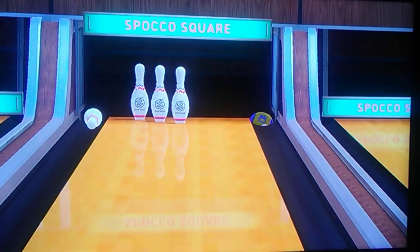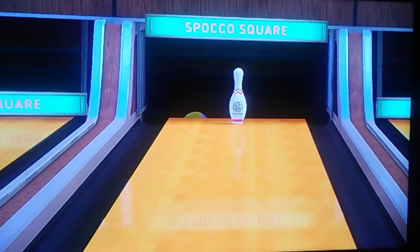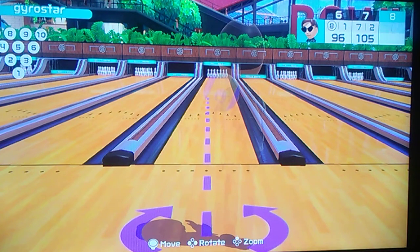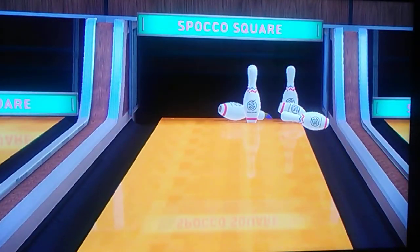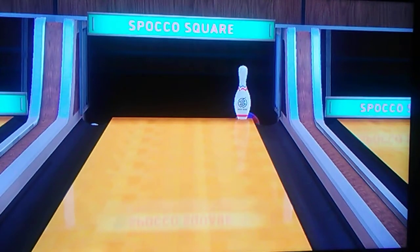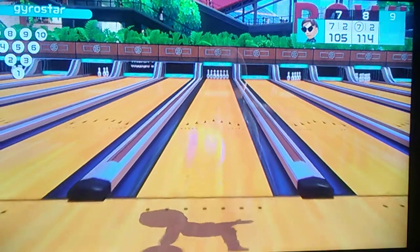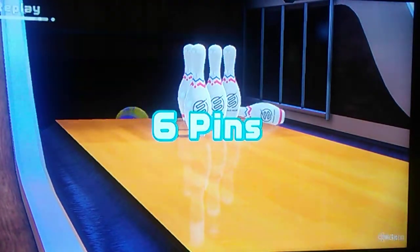Too much of a spin here. Two out of three. Dang it! If anyone has any good bowling tips, leave them in the comment below. It was a 3-9-10. 1-3-6-9, yep.